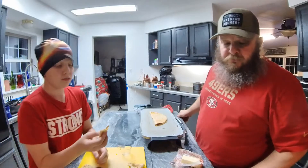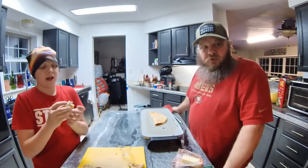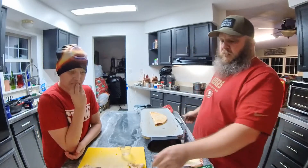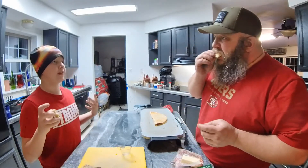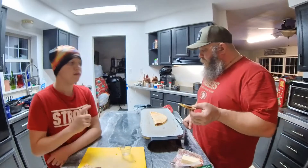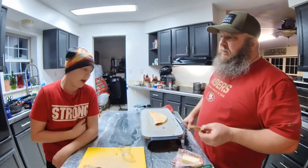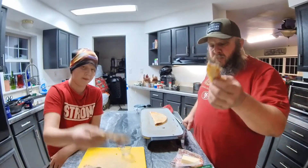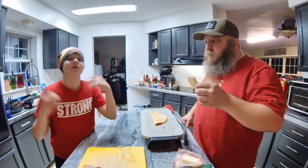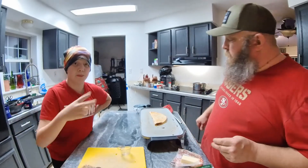That definitely hits my pizza craving, 100 percent. The best part about this is it's completely scalable — if you wanted to make just one pizzadilla, you make one: your cheese, ten pieces of pepperoni, a little of your freeze-dried tomato sauce. That sauce with the pepperoni and the cheese is on a whole other level. Anyway, I'll put the recipe below — try it out, give us a comment, like the video, and subscribe. We're trying to get to 50 subscribers, so share it. Peace!